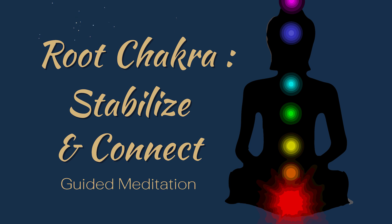Remember that taking a few minutes every day to focus on the root chakra can help you feel more secure, stable and grounded in your daily life. Thank you.